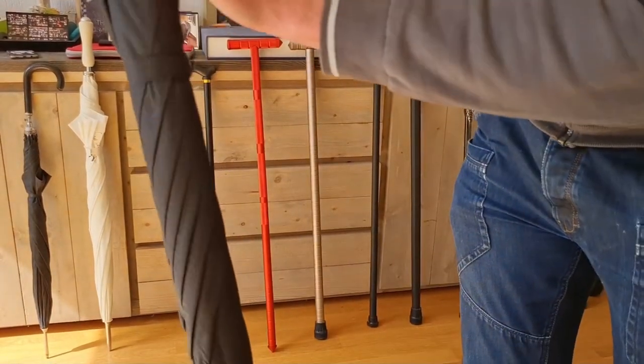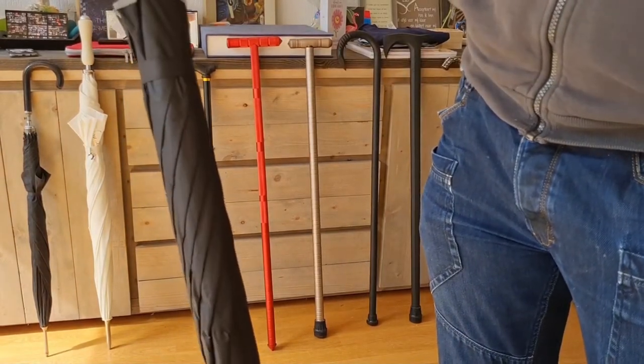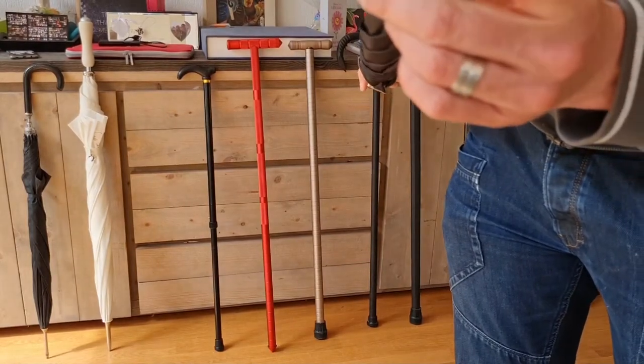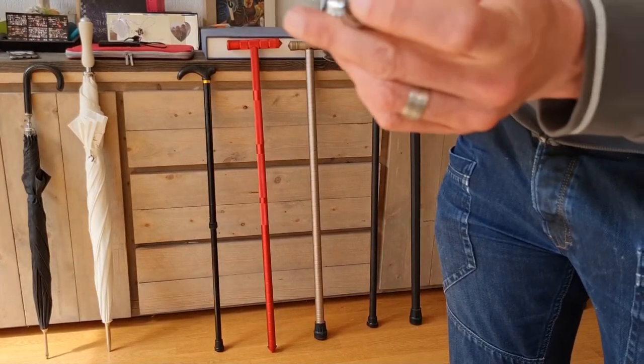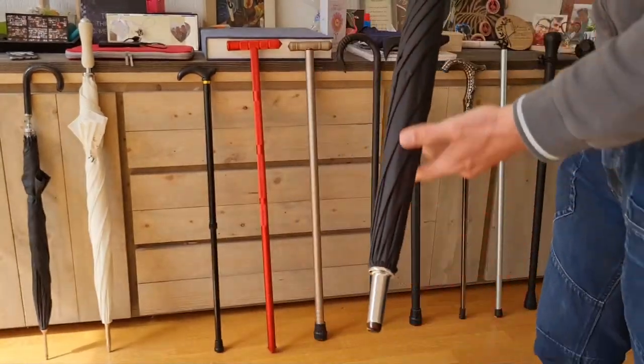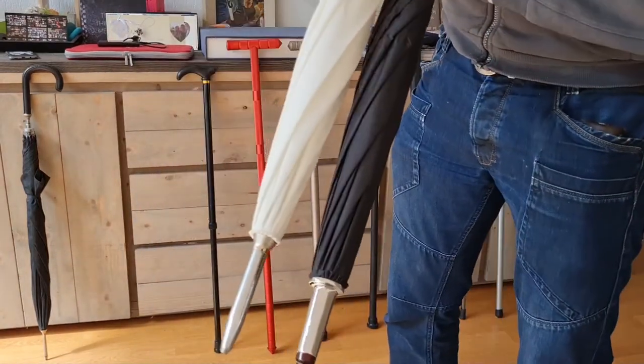Here you can see the thick polypropylene shaft, which gives you flexibility and also strength. The tip has a little bit of a rubbery plastic tip, so it gives you a little bit more traction and also looks nice. This tip is even broader than the elegant robust one, as you can see.